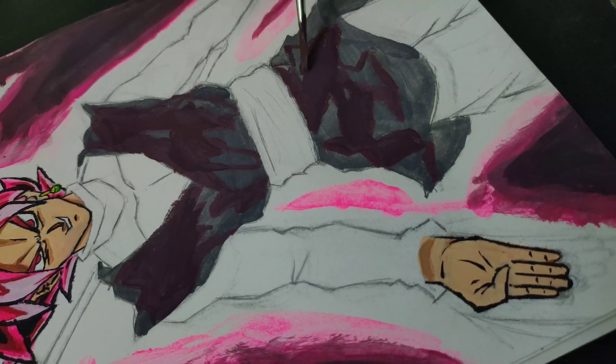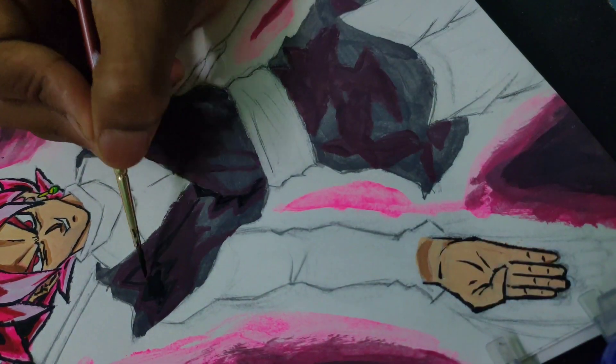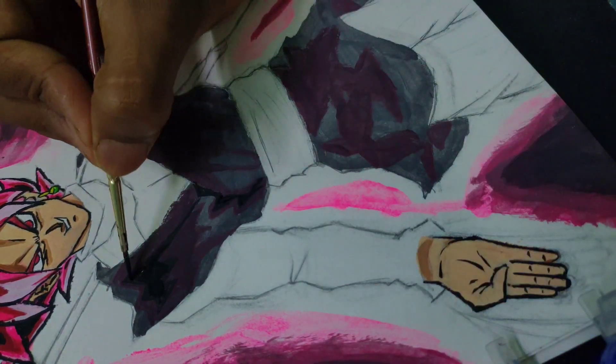Now I'm showing the depth of the clothes with the help of black paint.